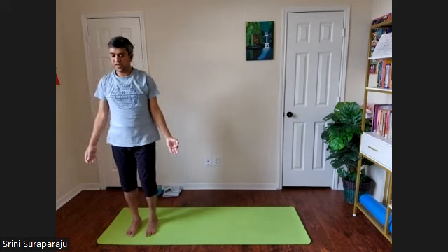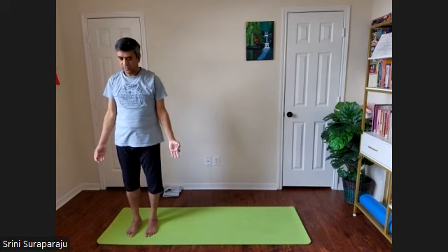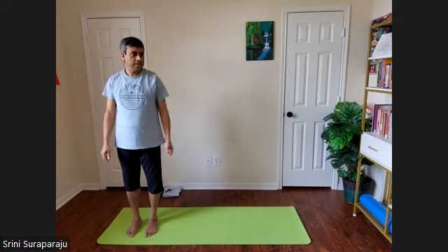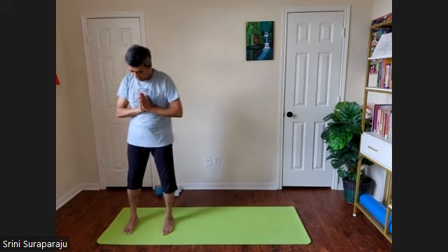That sequence was one half of Chandra Namaskarasana — Indra Namaskar or Moon Salutation sequence. We started with the left side, now we are on the right side. We will repeat it and then go back to the left side. Get up for Namaskar.